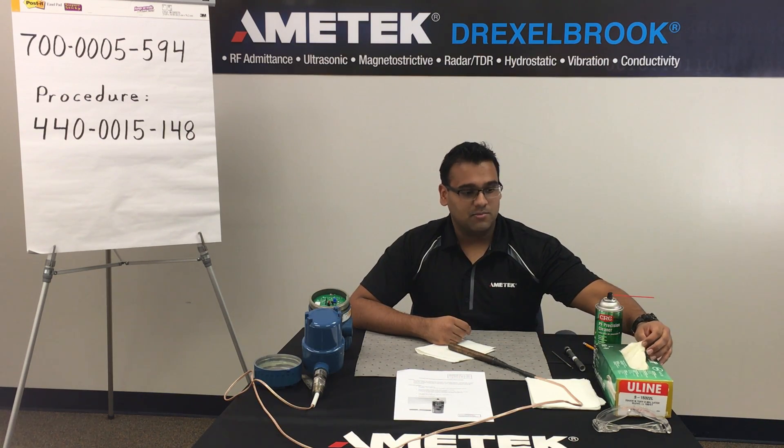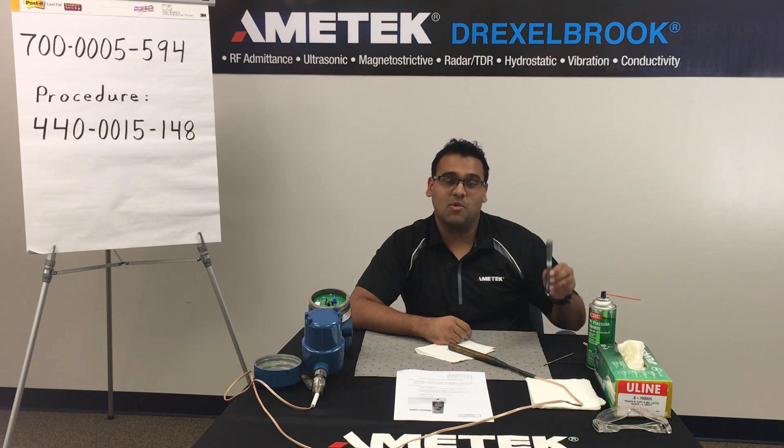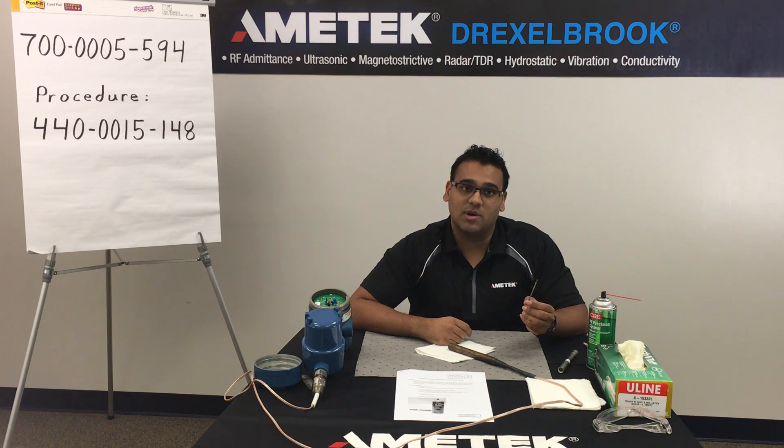For safety equipment, we have latex gloves and safety glasses. For the cleaning procedure itself, you will need a contact cleaner, a small flashlight, and a brush that will be provided to you either by us or your local representative, and of course your sensing element.